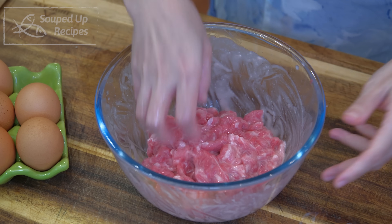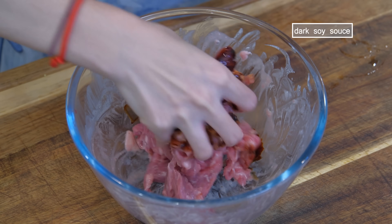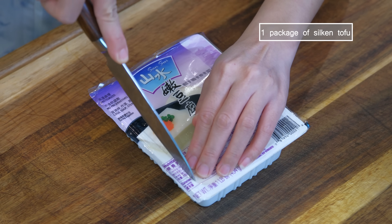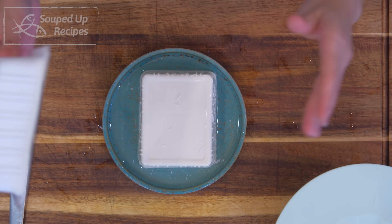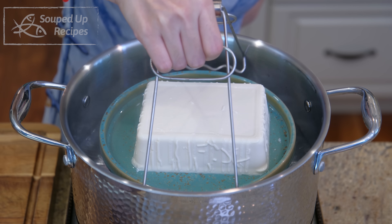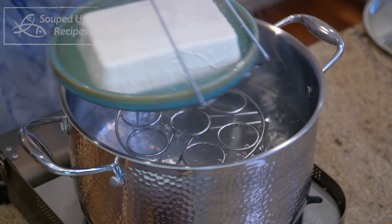Once all the starch water is absorbed, I like to add a little bit of dark soy sauce to give the beef a desired brown color. Set it aside and we are going to move on to the tofu. This recipe requires silken tofu. If you don't have it, soft tofu will be the second best option. Place a steamer rack in the pot and steam the tofu over medium heat for 10 minutes. Once done, take it out and set it aside.